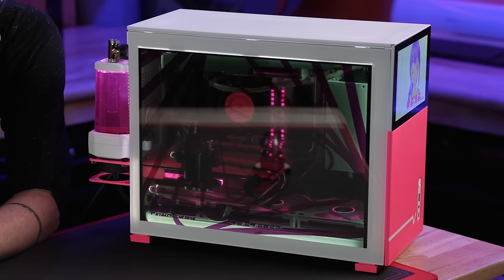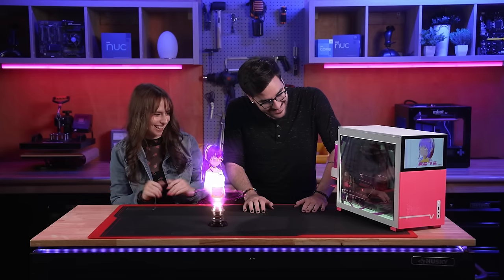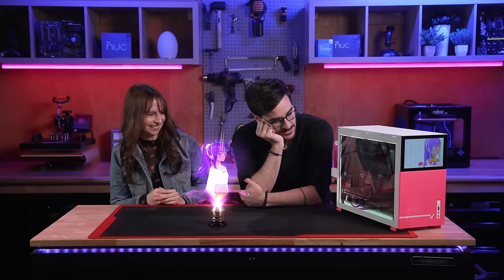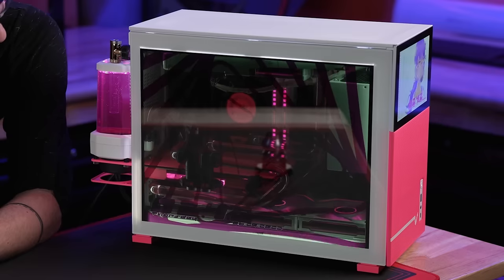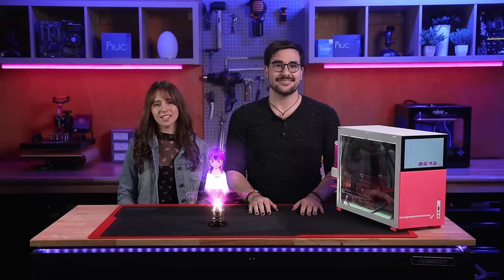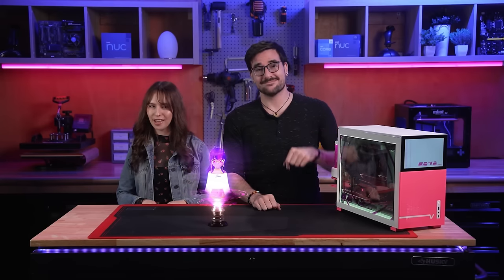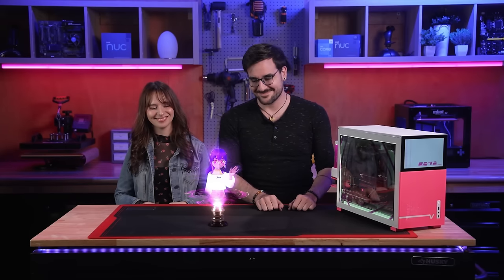The build is done. It's beautiful, it works, it looks so amazing — so pretty, powerful, and silent. Thanks again to our friends at Intel for sponsoring this awesome build. If you want this build for yourself, check the description below for instructions on how to enter to win. Thanks to everyone for watching. We'll see you on the next monster build!